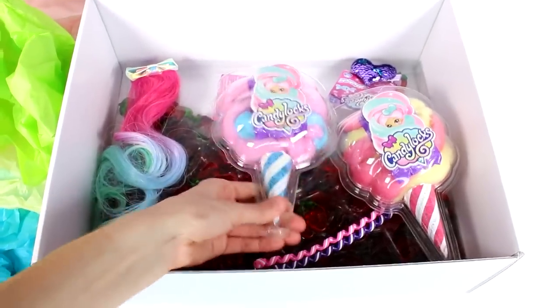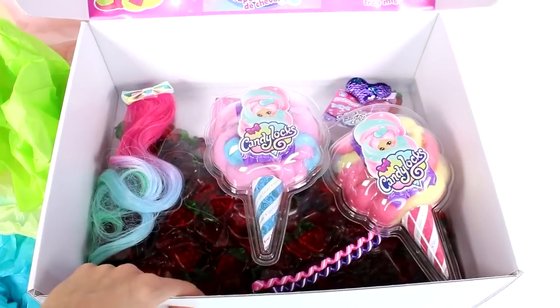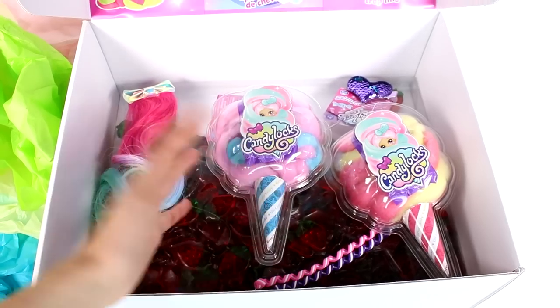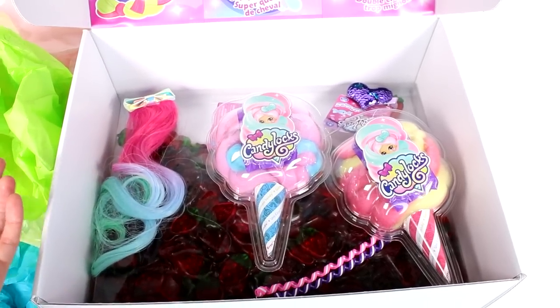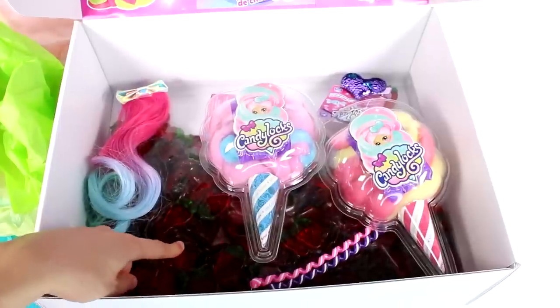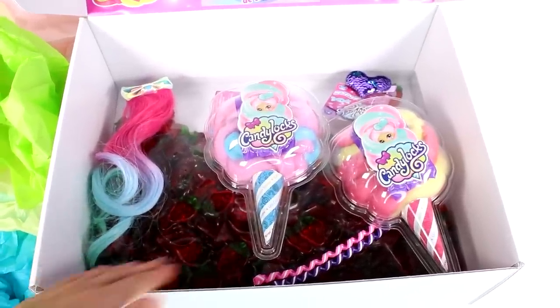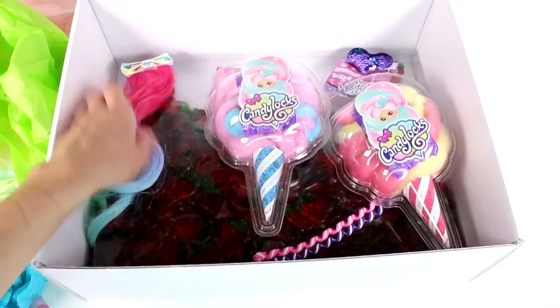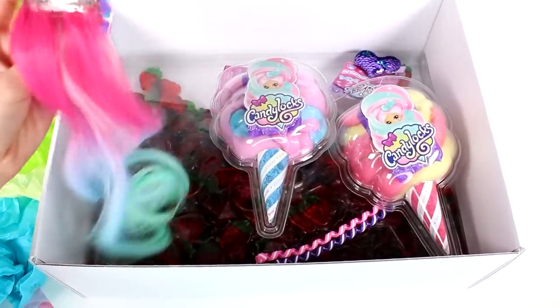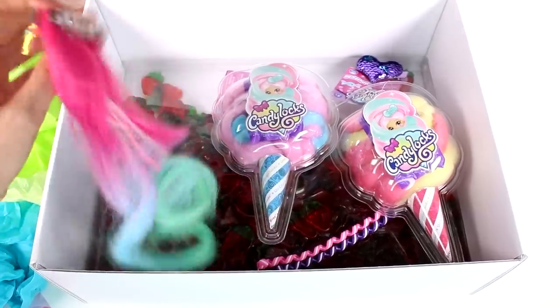Right away we have - that's stuck in there, I'll have to get that out - but we have two of the Candy Locks blind boxes, well, blind cotton candies. We have candy in there. Look at those - those are the strawberry gummies! Oh my gosh, they smell so good, it smells like strawberries in here. And then it looks like we have some additional hair accessories.